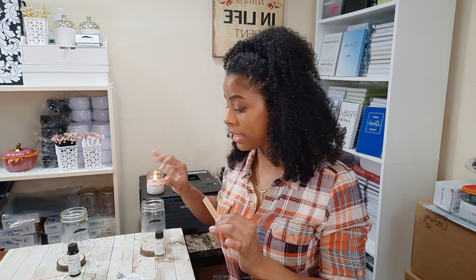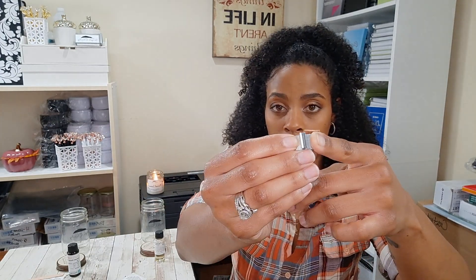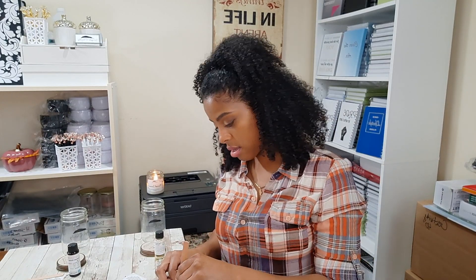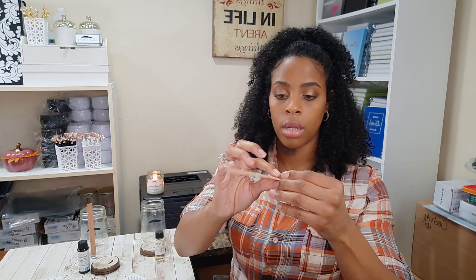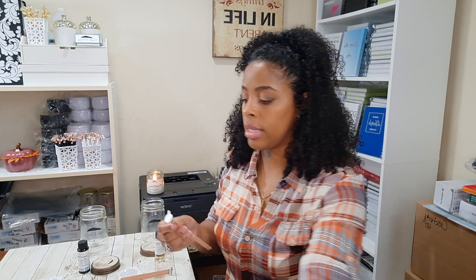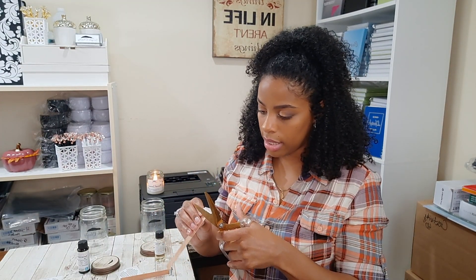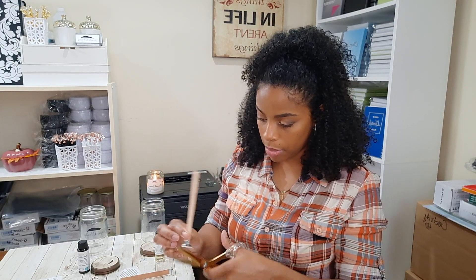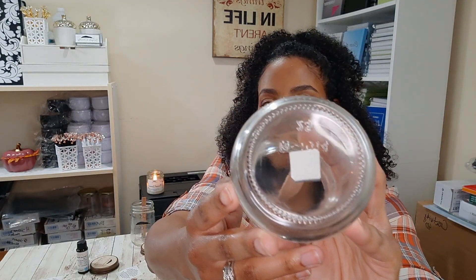Let's go ahead and get our wicks stuck to the bottom of the jar. You simply insert the wick into the lip part of the wick holder. We're going to add wick stickers to the bottom of the wick holder — not the wick itself, but the wick holder. Press for about five seconds to make sure it's stuck. Or you can cut off the excess so it's a straight line, uniform to the bottom of the holder — all your preference. If you look at the bottom, nothing is lifting up — perfect adhesion, and it's right down the middle.